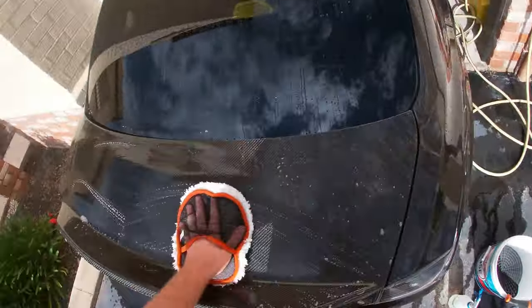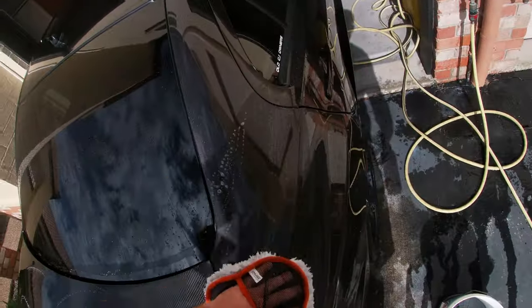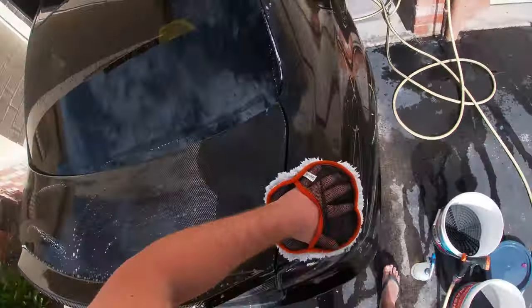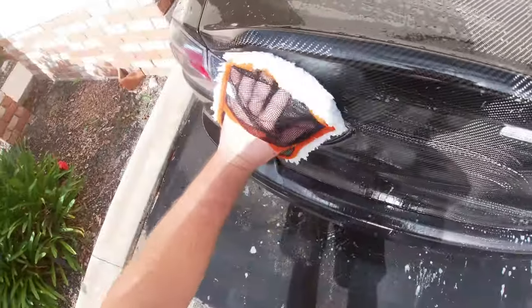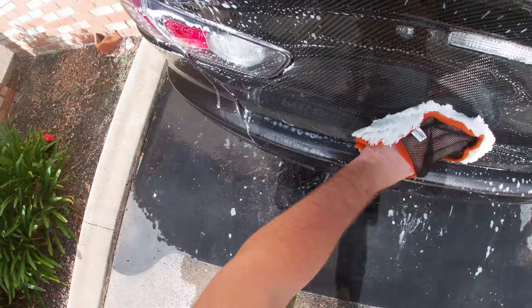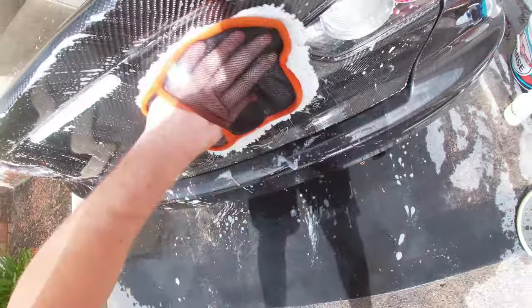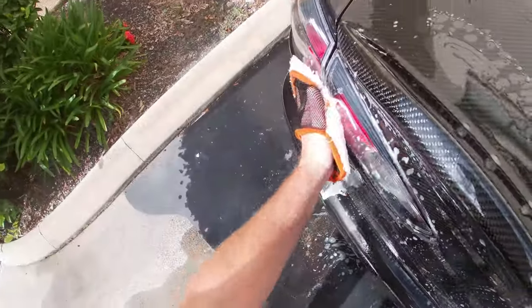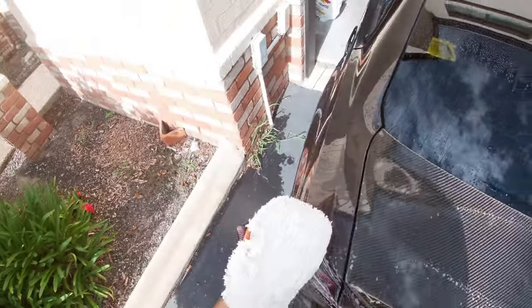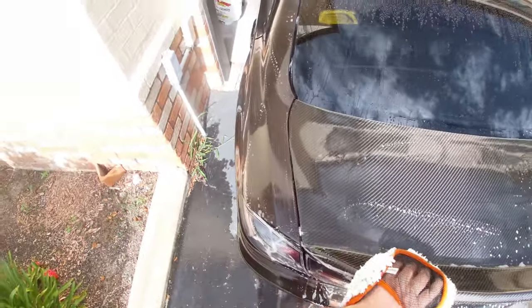Moving on to the claying stage. The boot is already ceramic coated, as is the rest of my car, so it does look good and sheets water well. But I wanted to get rid of that haze, and unfortunately to do that I'm going to have to polish the whole thing, which will remove the current coating Justin put on. So I'll give it a quick clean and then get the clay out to see if we can put a dent in the coating.